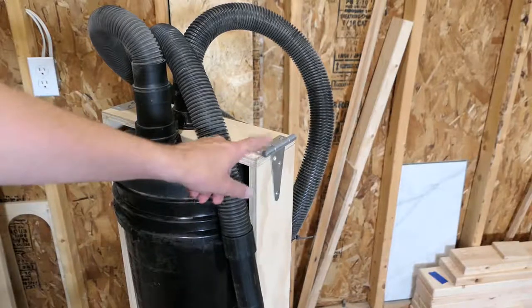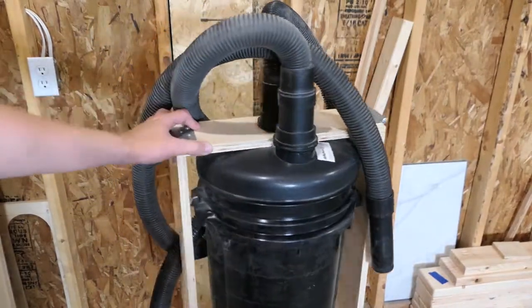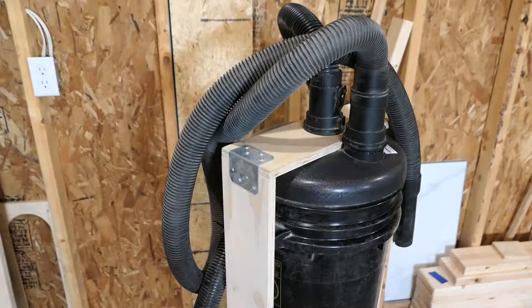On this side I have a hinge, and on this other side it just has a little bracket to keep it closed.